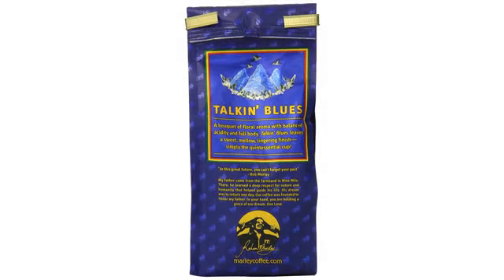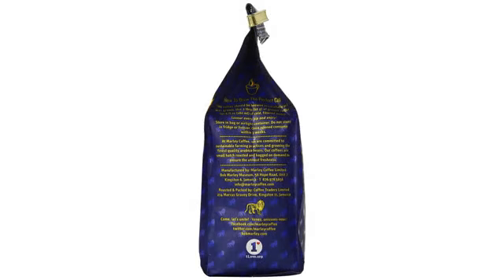Boil 1 cup water — I used the microwave. Scoop 3 heaping tablespoons of coffee grounds into the French press. Add just enough water to cover the grounds.